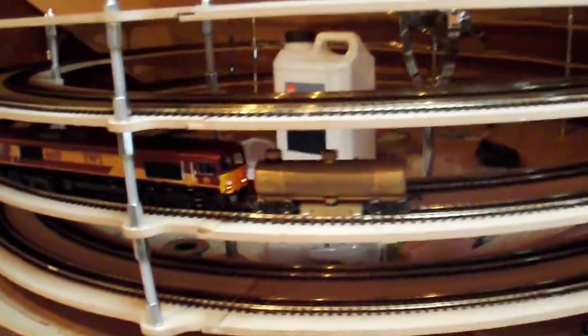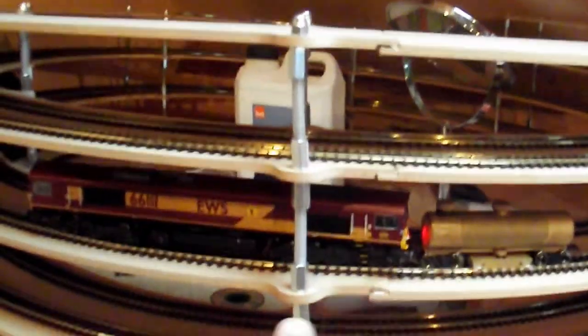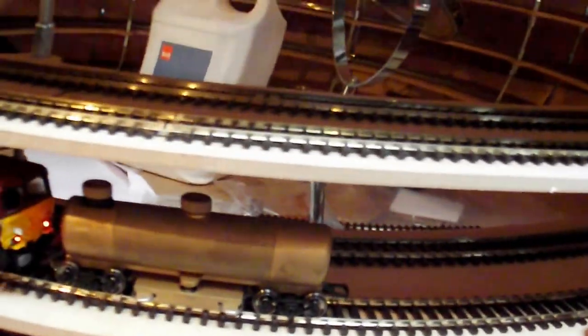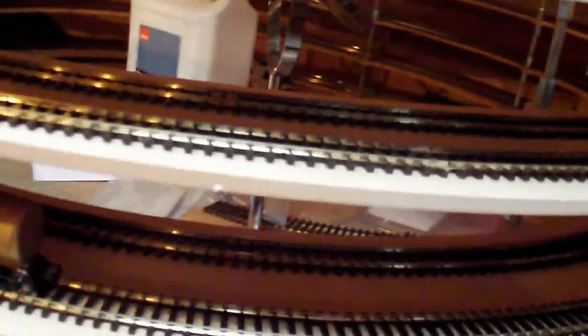The helix is 99% done. At the minute you can see the Class 66 hauling the CMX around, just to make sure that although the track is brand new, I just want to get any residual crap off it from the manufacturing process.